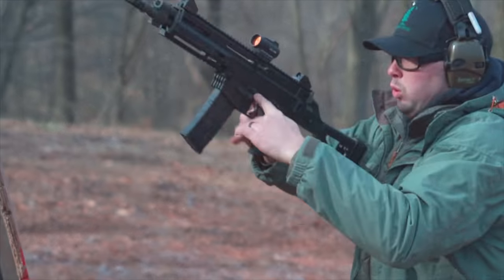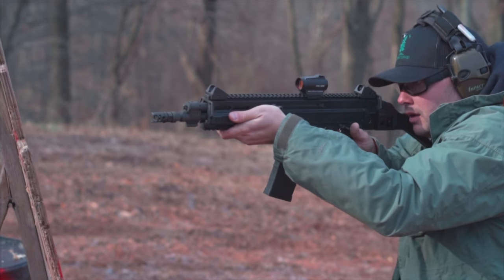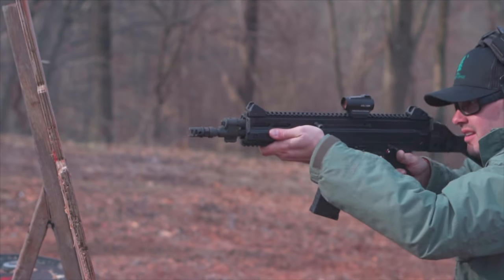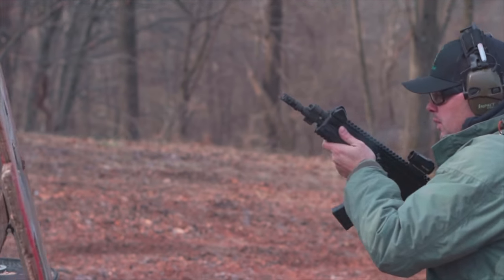In all honesty, I appreciate a Czech gun just as much as the next guy, and the 805 Bren wasn't any different — it's a great firearm. The one you'll see in this video is a pistol version with an SB Tactical folding brace, 11-inch barrel, 1-in-7 twist, chambered in 5.56/223. I ran steel case, brass case, all different grain weights through it, and it ran flawlessly.